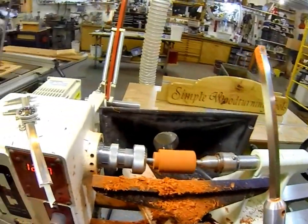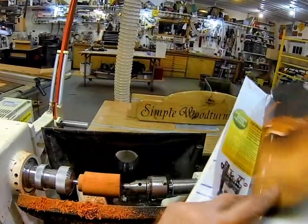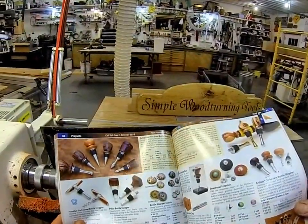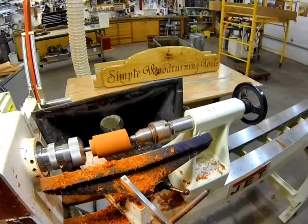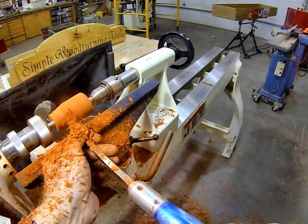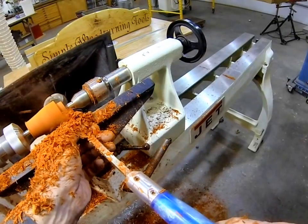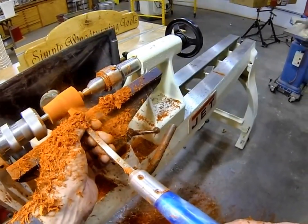A good place to get inspiration for bottle stopper shapes is woodturning catalogs — this is woodturnerscatalog.com; they've got a lot of nice stuff and you can get ideas from these catalogs too. Let's try to get an idea of what the blank should look like. I think that'll be pretty good on the base. My block's a little bit big, so let me get rid of some of this. That looks like about the right size.